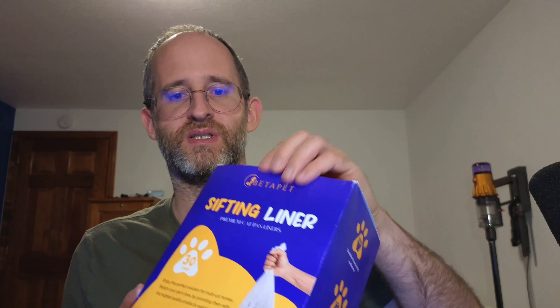Let's take a look at what you get after you purchase. So this is a pan liner for large, extra large, giant, and extra giant litter boxes.